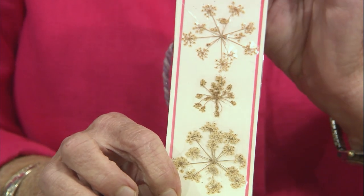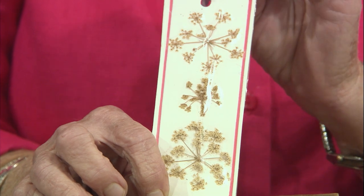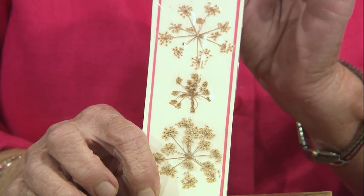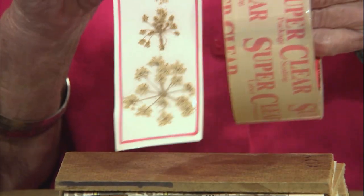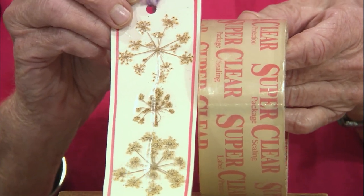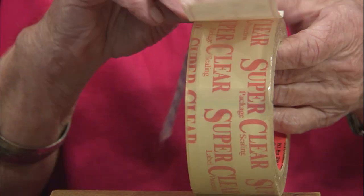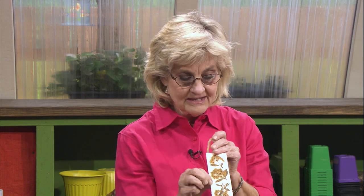And here's a bookmark made with that Queen Anne's lace. This is really fun and easy for kids because it's just card stock cut to the exact dimension of plain clear packing tape. The kids put the pressed flower on the card stock, zip the tape over it, use a hole punch, and add some yarn. All kinds of fun stuff.